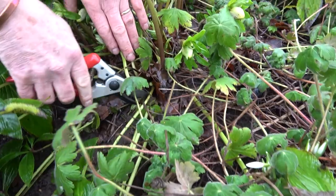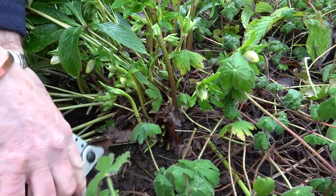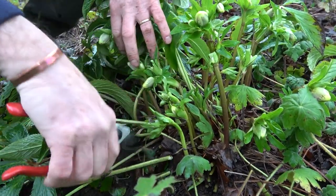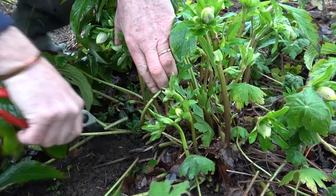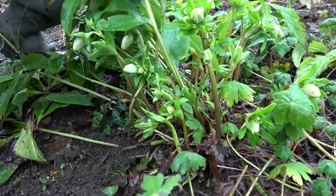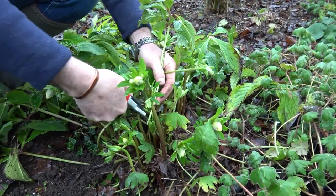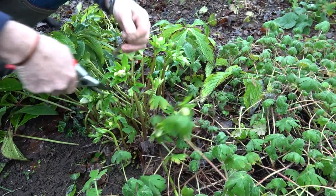Molly, will you come out the way please? She does like to be involved — she's a bit of a keen gardener is Molly, reads all the magazines and watches Pots and Trowels avidly! So I'm just going to snip off all of these old leaves, being careful that I don't snip through any of those lovely flower buds. You might think it's a bit drastic, and worry about the cold and frost, but these are totally hardy.